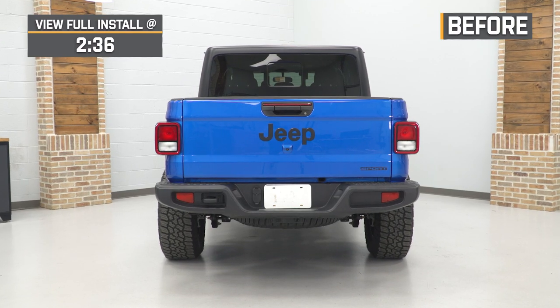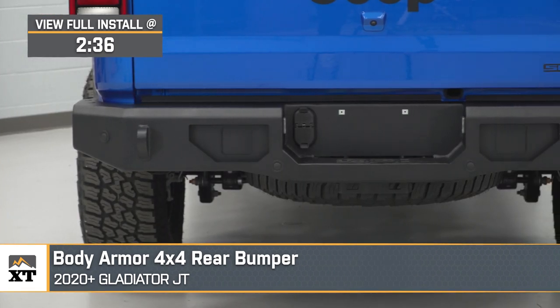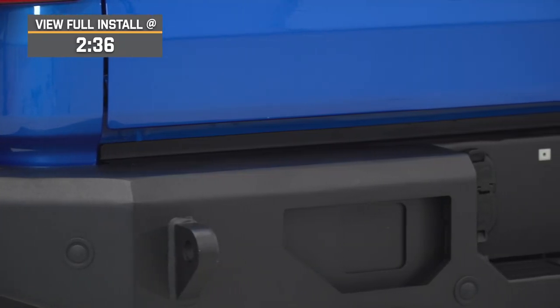Hey guys. So today we're checking out the Body Armor 4x4 Rear Bumper, fitting all 2020 and newer Gladiator JTs. This will be for the JT owner looking for a sleek way to gain some more heavy-duty protection and better clearance to the rear end of their truck for daily driving or any off-roading adventures.